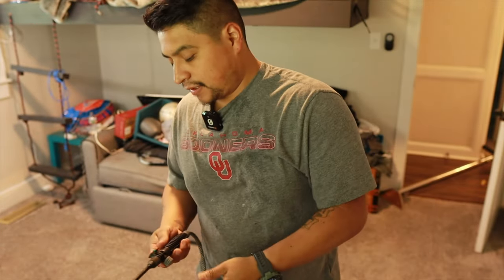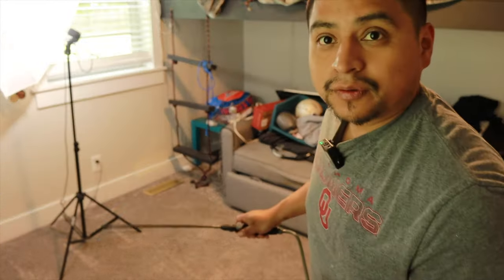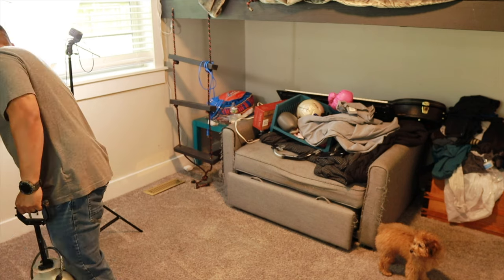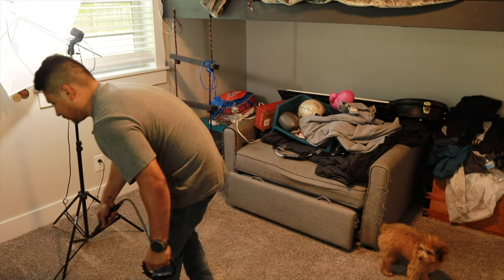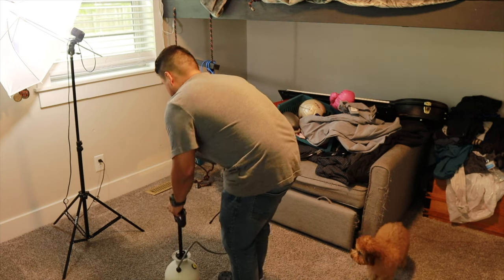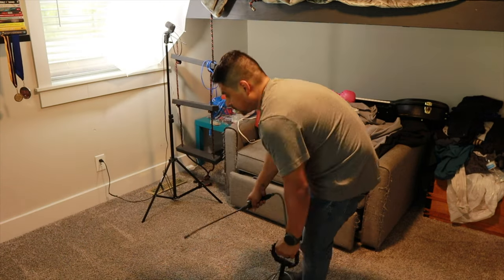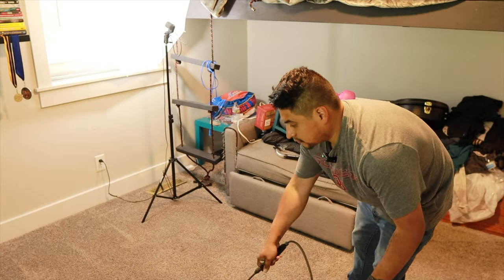All right guys, next we've got our second solution — this is the Lavender Fusion — and we're going to pre-treat the carpet again and let it all soak in. This one I'm doing the whole room, so I'm just going to work my way backwards out of the room. We're going to let that soak for about 10 to 15 minutes and then come back.